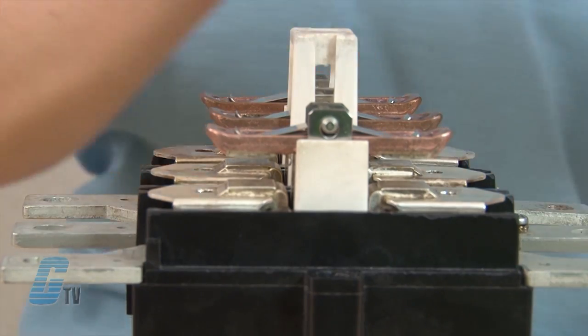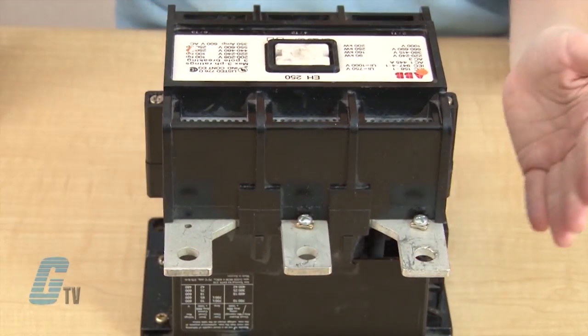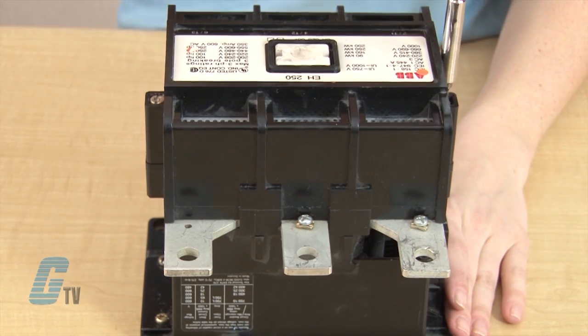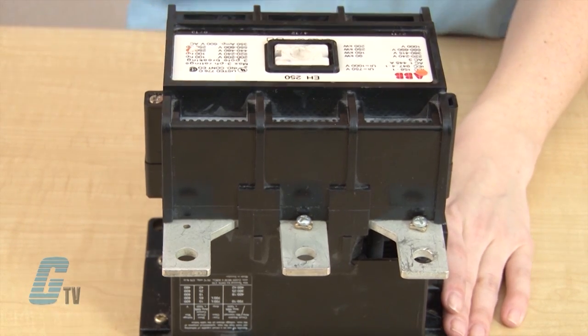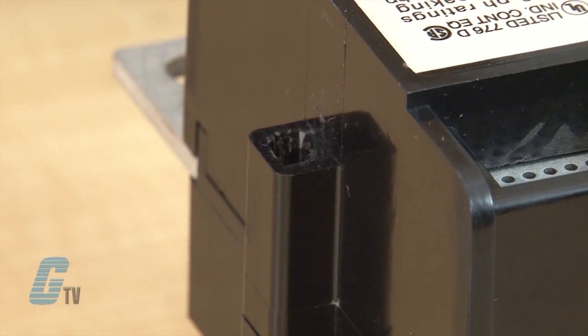Now that my contacts have been replaced, I can put the arc chute cover back on and use a Torx screwdriver to push down on the screw and turn it 90 degrees clockwise so that the bottom of the cover hooks onto the contactor's base.